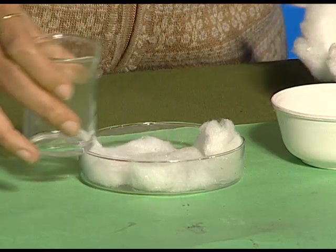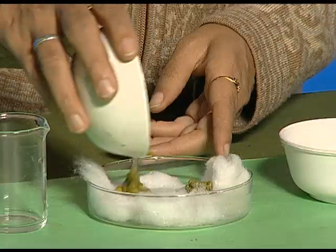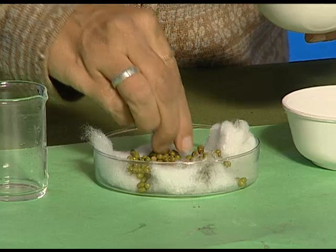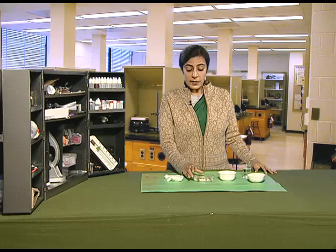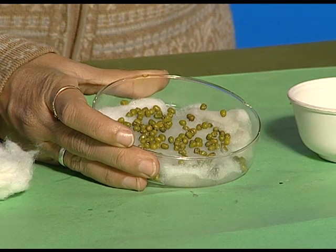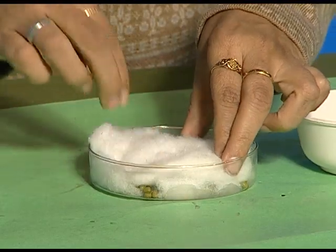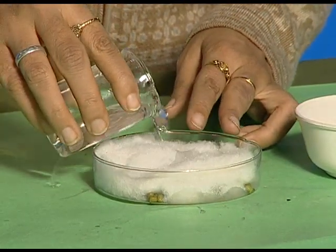Now we spread some soaked gram or moong dal on this wet cotton and spread them so that there is no overcrowding. After spreading the seeds on the wet cotton, we cover them with wet cotton again. Ensure that the cotton does not dry out.